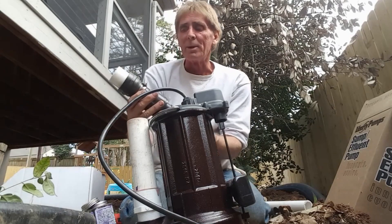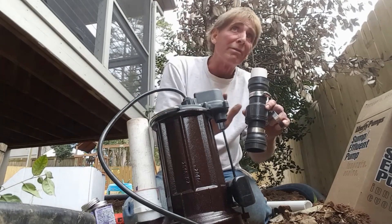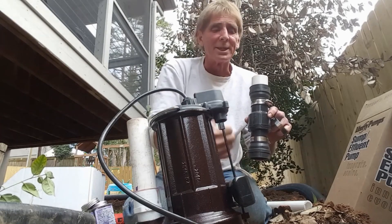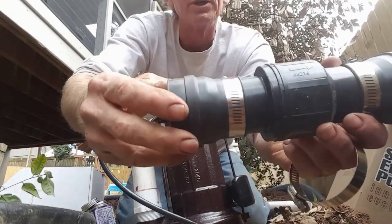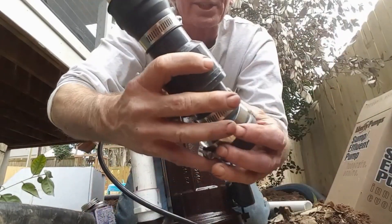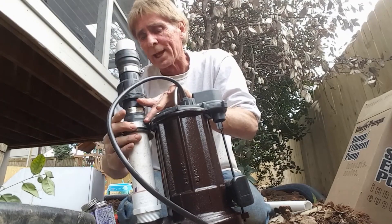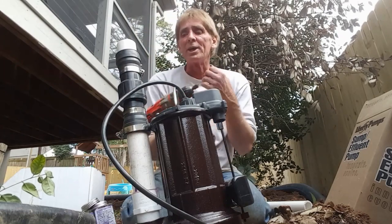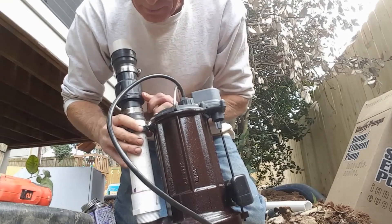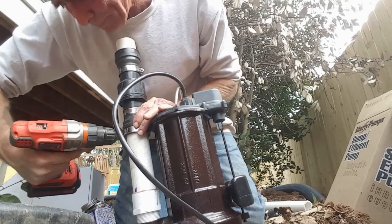Next we put the check valve on. A check valve only allows water to flow one direction — we're pumping almost 150 feet uphill, about a foot and a half to two feet, and we don't want that water coming back into the pit each time the pump kicks on. There's a little arrow that tells you the direction of flow, so we make sure it's pointing upward. The check valve is held together with stainless steel no-hub clamps, tightened with a 5/16-inch nut driver.